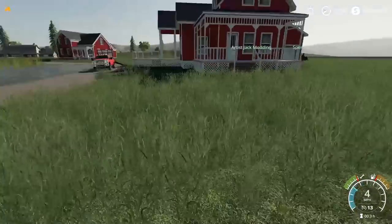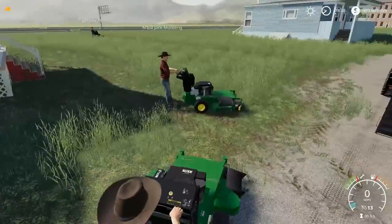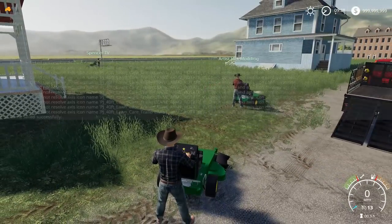I didn't mow that straight there, it's fine though. I think this is going to be cool — I'm going to do a time lapse here. This should be cool with all three of us mowing. Knock her out.